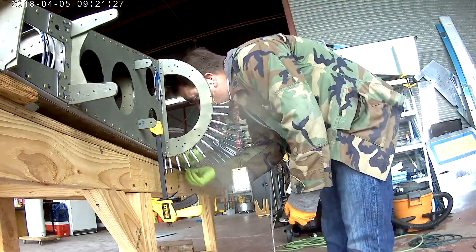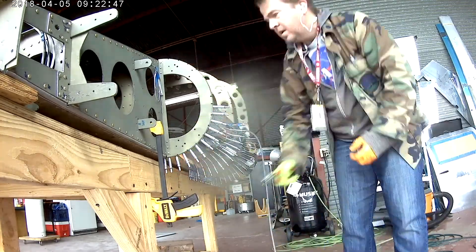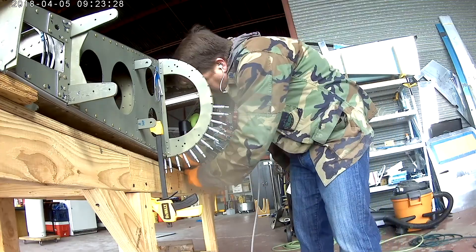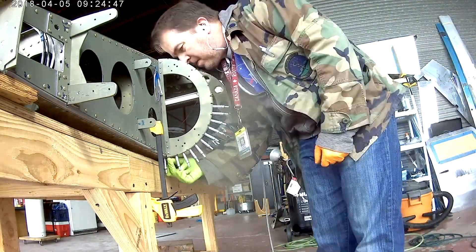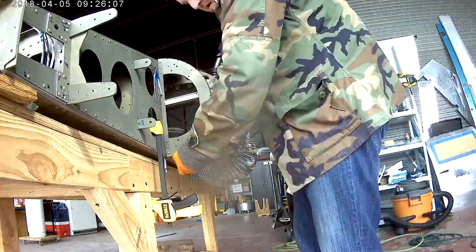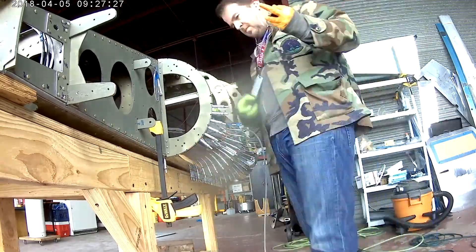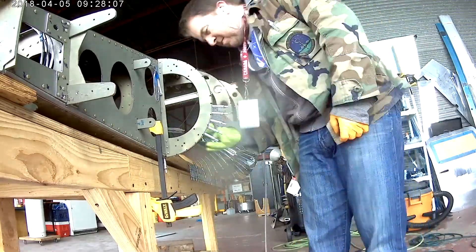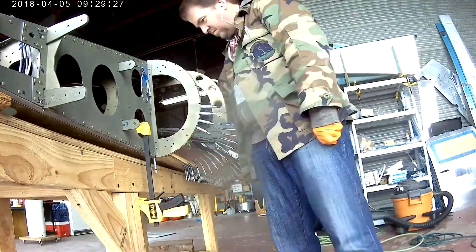There are a couple of places in the very back corner that you don't rivet. A nut plate is going to go there for the fairing attachment later — it doesn't really say anything in the chapter at the time, so I just don't do it. The ones that go all the way down use size 4s, and all the ones going up, like the ones I'm doing right now, those all use 3.5s.